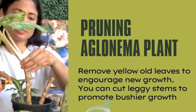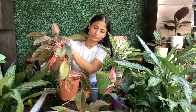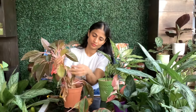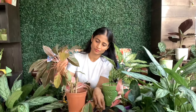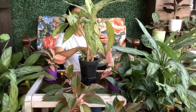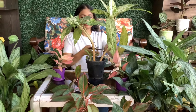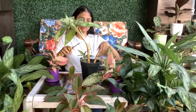For pruning, regularly remove any yellow or dead leaves to encourage new growth and maintain the plant's appearance. You can also cut leggy stems to promote a bushier growth habit.